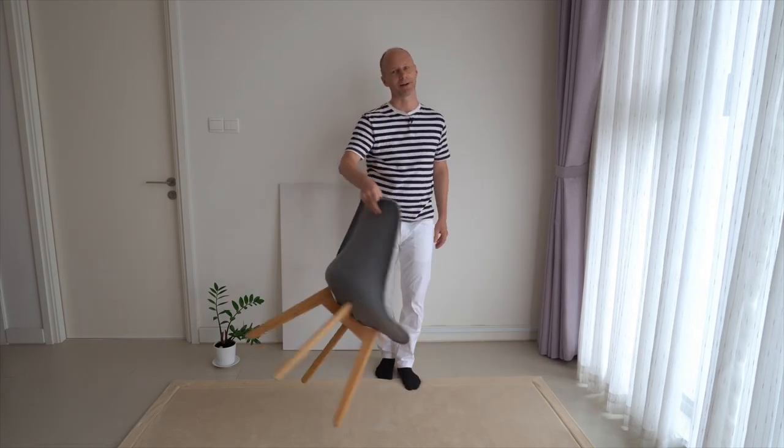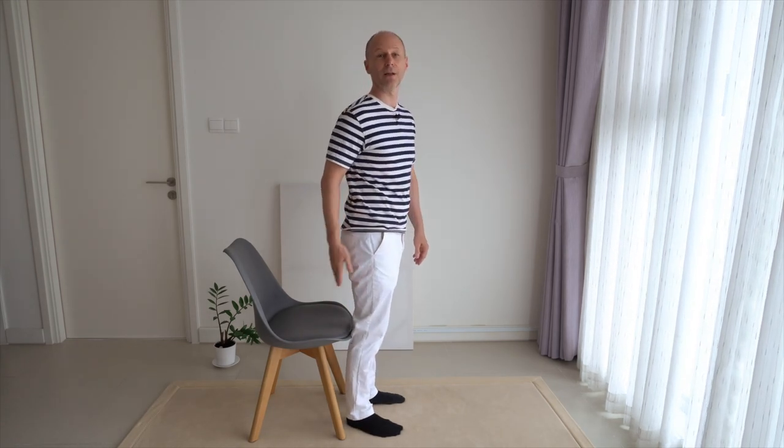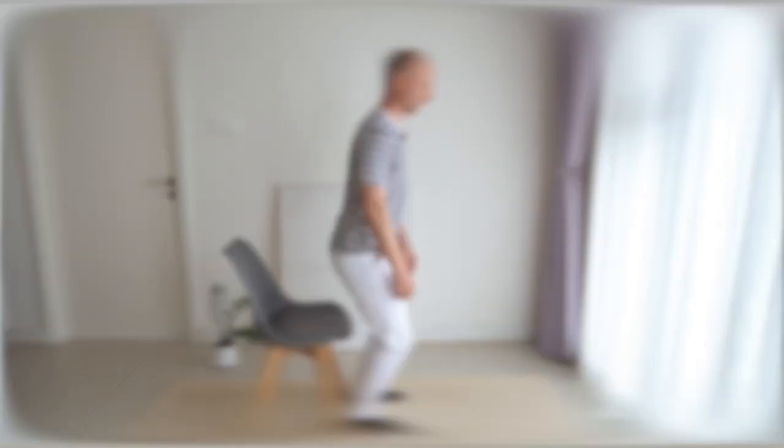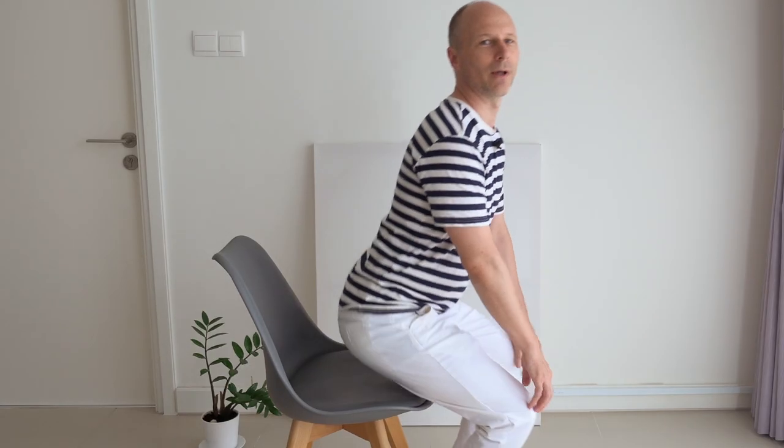And then we will do the same thing with a chair. Please come to stand in front of a chair as close as possible with the back of your knees to the seat, without tipping the chair over backwards. Then, just like before, bend your knees a little bit, and when you go low enough, your behind gently touches down on the seat. Then come back up again — you land on the front of the chair, and if you like, you can sit fully or shift your weight back to lean on the backrest and take a little rest.